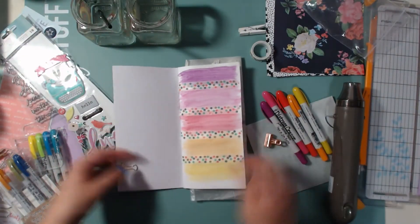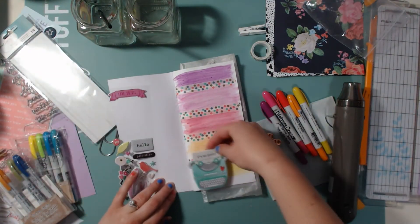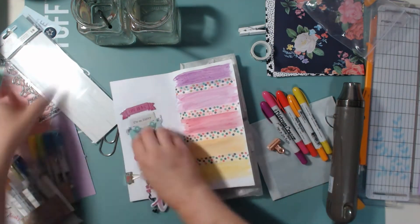Here I decided to add a piece of washi tape in between each one of the colors, and this is actually one of my favorite washi tapes. My dog Max is in here with me apparently — he doesn't want to be in here.